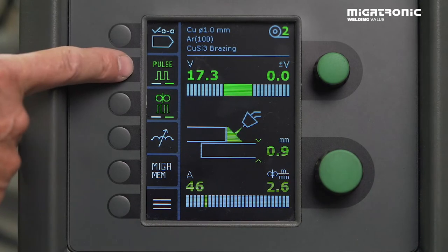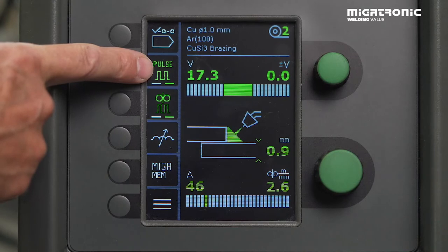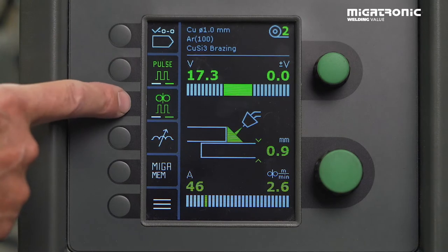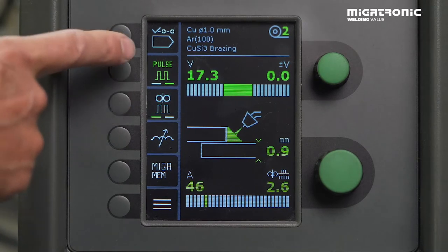If there are demands for pulse, you activate it here. When it turns green, it's active. And if you need also double pulse, you just press here for the double pulse on/off. In this case I'm going to start to weld only with pulse.